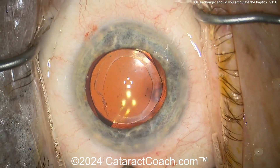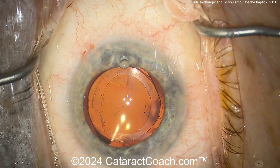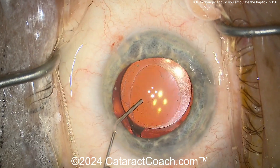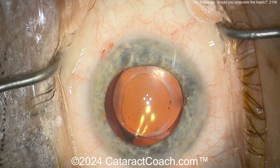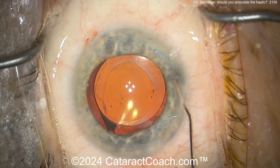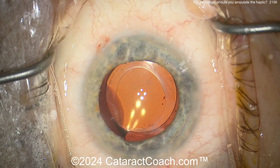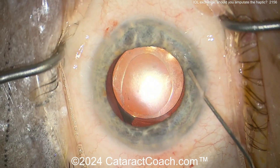So if you do have an IOL exchange coming up and you just can't separate out and free up the haptic — it's okay. You can cut it and leave it there in the bag. Some haptics are a little bit more challenging to remove than others. If you have this situation, no big deal — just amputate. Thanks for watching.